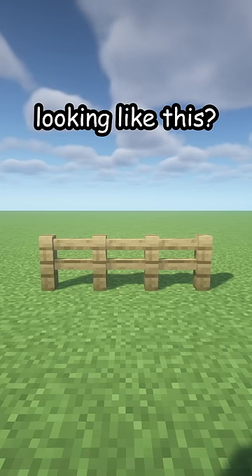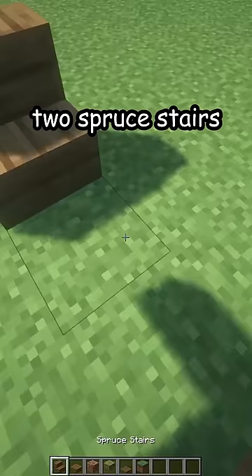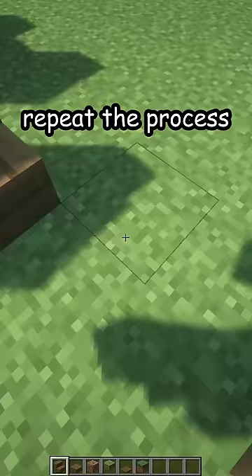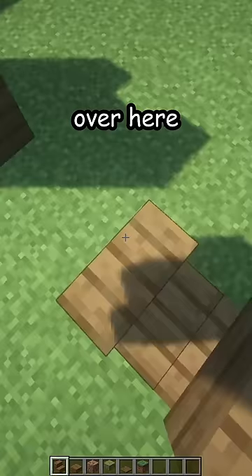Is your fence looking like this? Let me fix that. First, break the old one but don't break the grass behind. Place two spruce stairs like this and another pair on top, making a two block gap, then repeat the process — four spruce stairs. Let's do it one more time, four stairs over here.